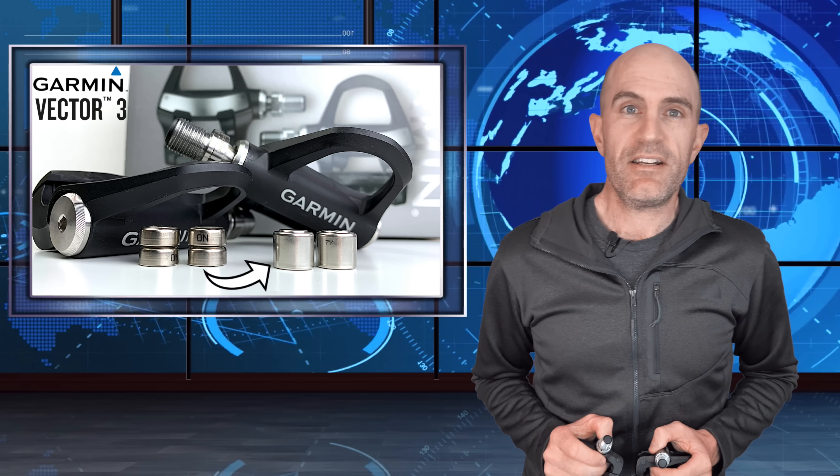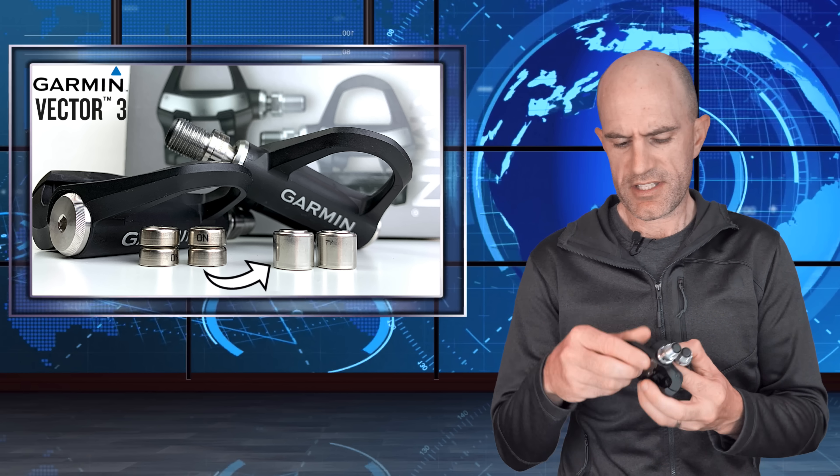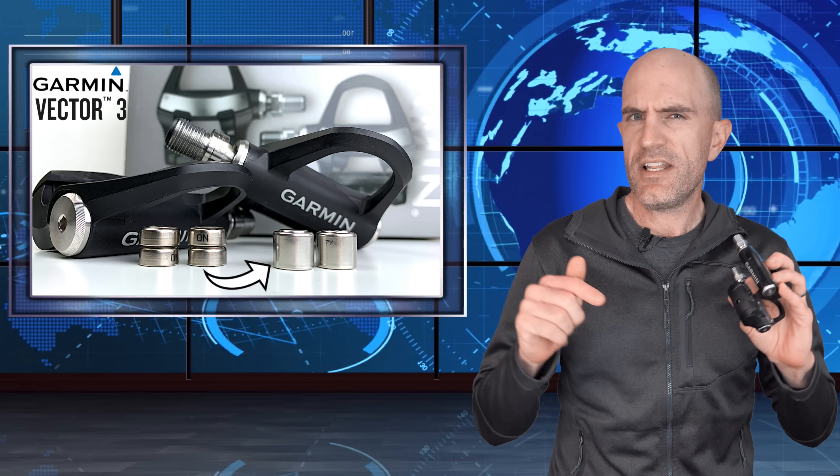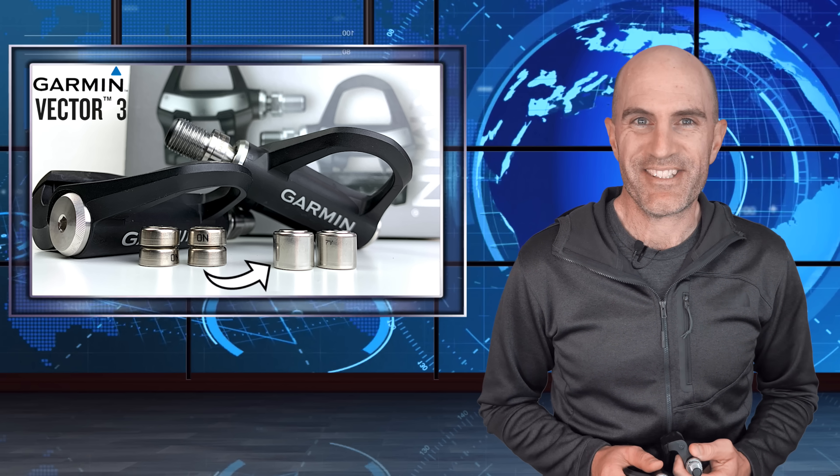Job done in under three minutes and quite easy to do. Much easier than getting those two batteries lined up — that was a bit of a pain, but one battery straight in, good to go. Do shop around for those batteries if you're going to use the CR1-3Ns. If you are a Vector 3 user using those batteries, let me know how your experience has gone below, because a lot of people say it's the way to go. Just watch that warranty. Thanks for watching and we'll see you soon.